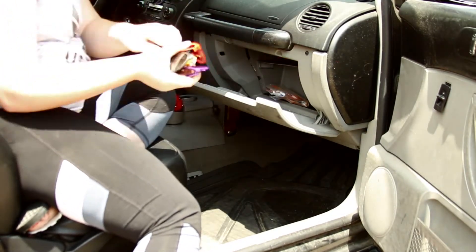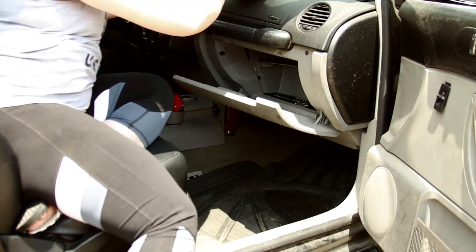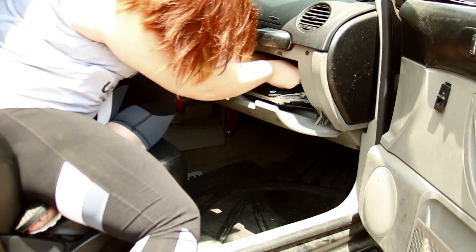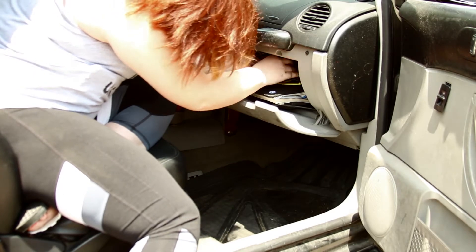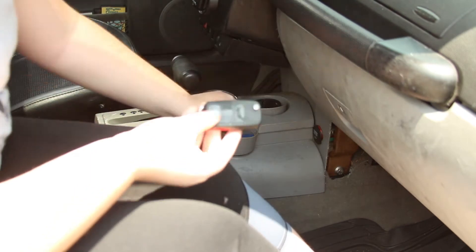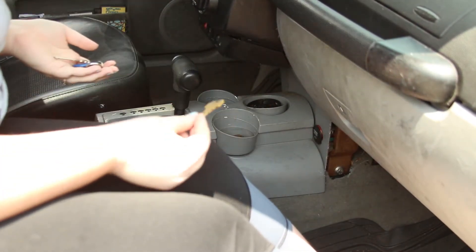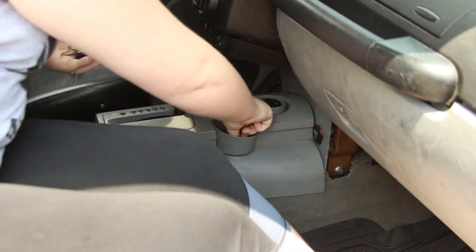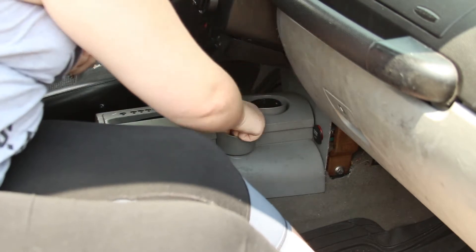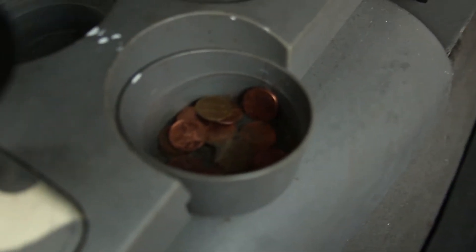Now I'm cleaning out my glove box — I basically just have like a million sunglasses and my manual in there, so I'm just organizing all of that. Then my cup holder — I'm going to clean that out because there's just a bunch of junk in there and a bunch of pennies I need to take inside. And there we have it, just my pennies now.